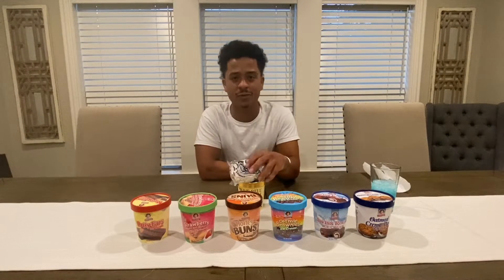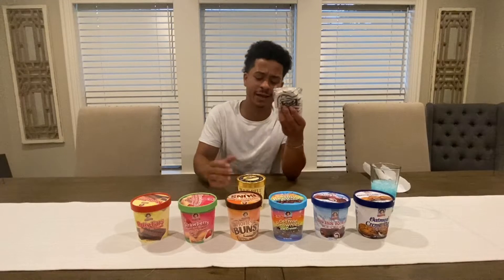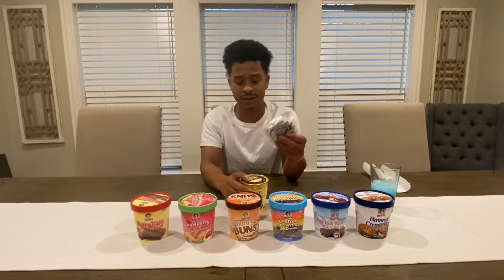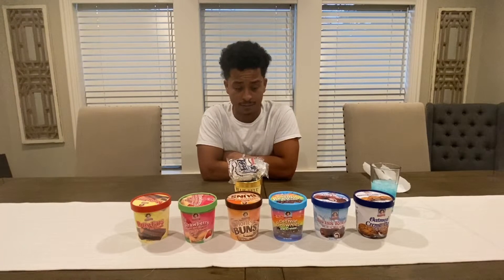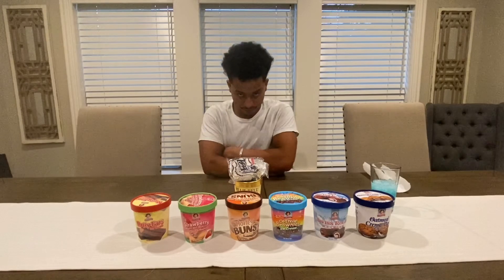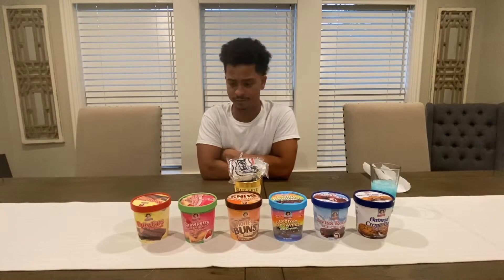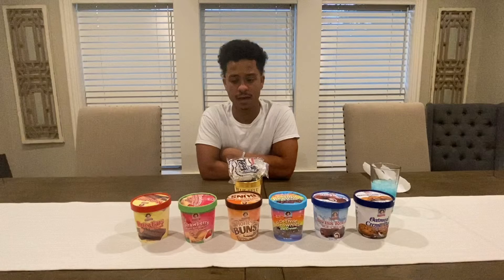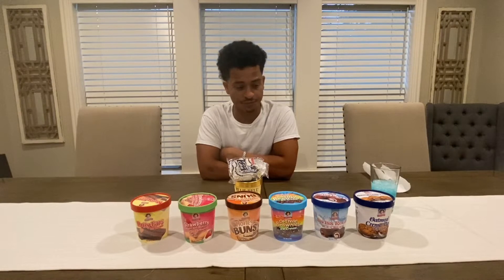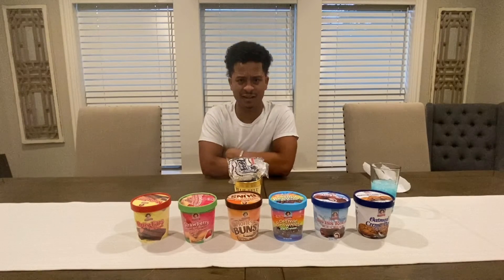If y'all wonder why I got the zebra cakes with the Blue Bell back here — they didn't have the zebra cake flavor. I was highly upset about that, highly, because I was looking forward to having that flavor. We're going to make do and give y'all a little review on how they taste. If y'all haven't tried them, go get them before they're all gone.